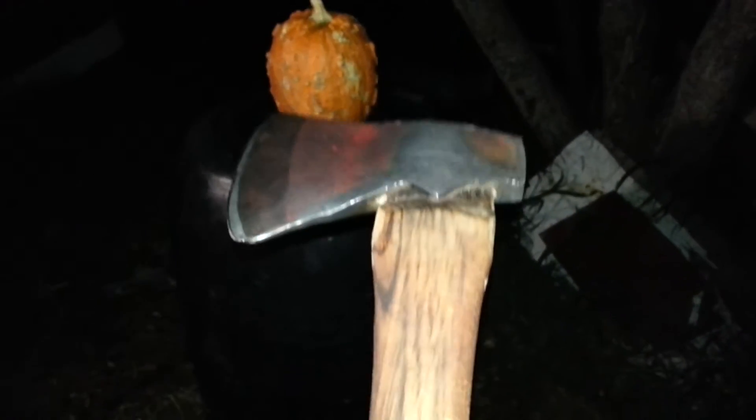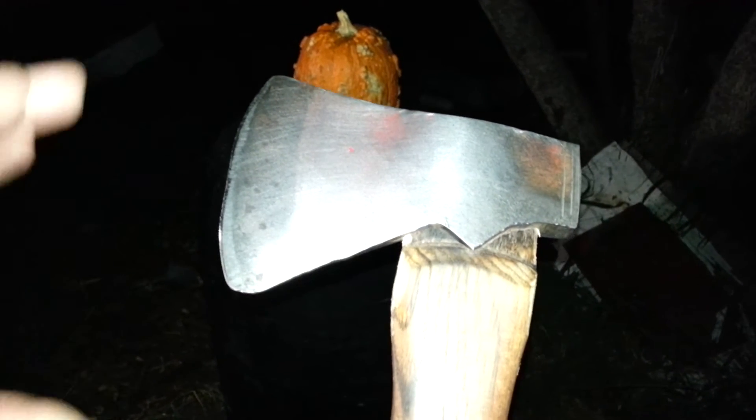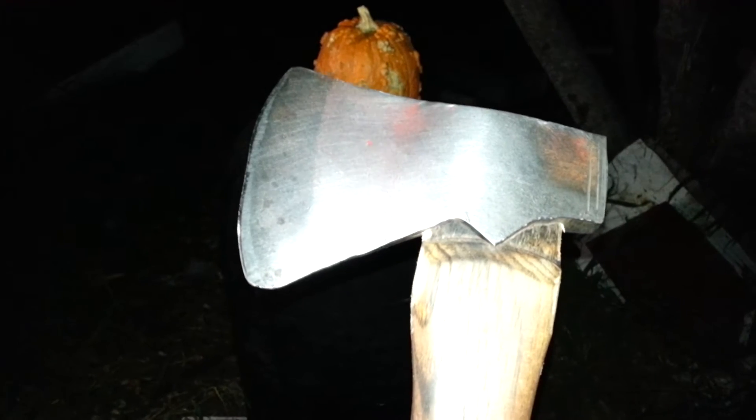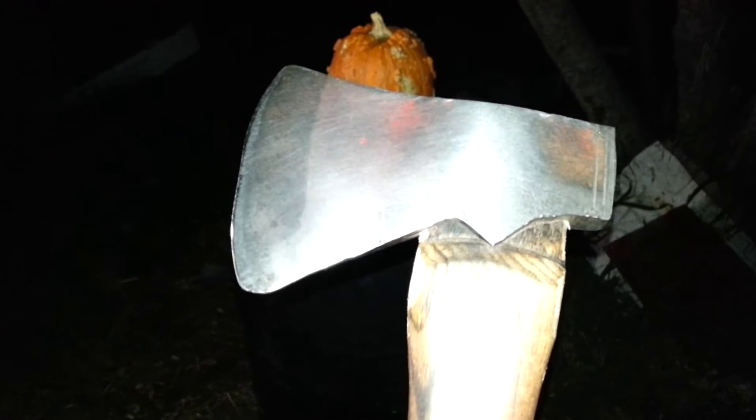If you look at this closely, you can tell this is a modified axe that was a wood chopping axe that I ground down after taking the head off, which you can do with just about anything. You can get an axe head that has enough meat to it, take your time, grind it, cool it — you can make Viking axes, all kinds of things with this technique. We'll do a video of that in the future.